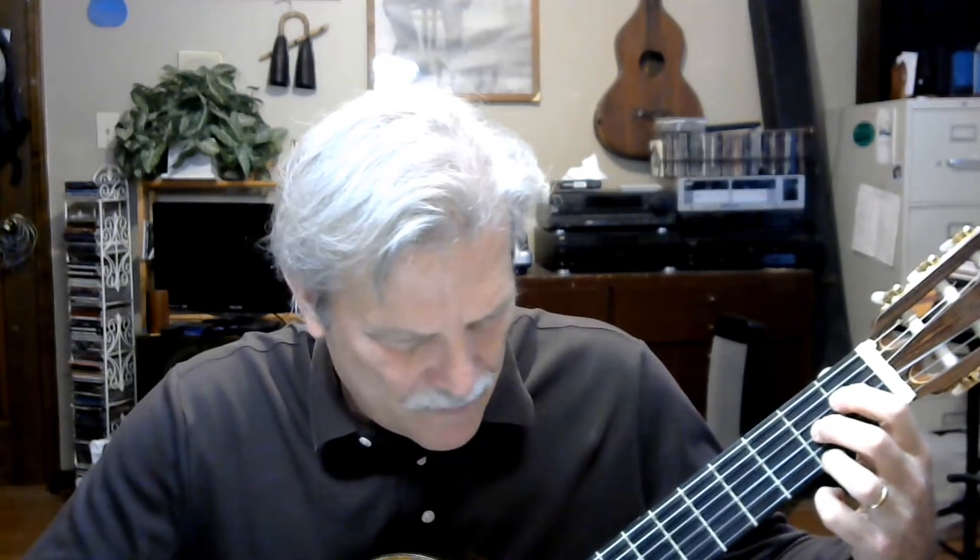You go from the D7 to this, which is the B7 slash D sharp. All you have to do is pick up that one finger and move it. So here it is — remember to swing the eights. One, two, three, four.